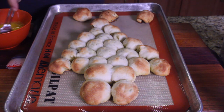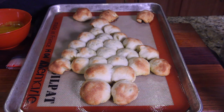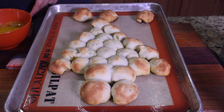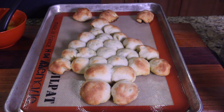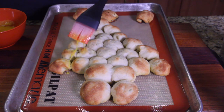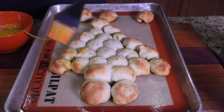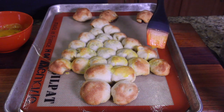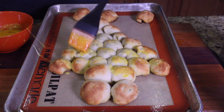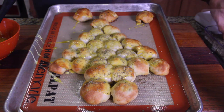Time to do the egg wash. I pulled it out — you can see a little bit is getting golden brown. We have a few extra ones and they're getting really brown, so let's give it an egg wash with some garlic. A little oregano, a little basil.